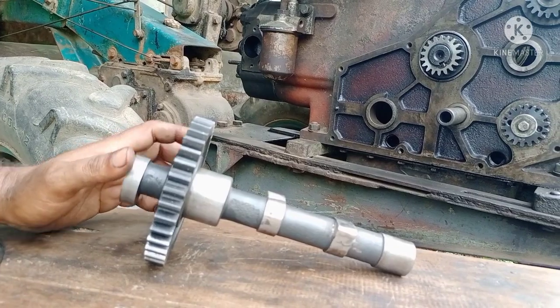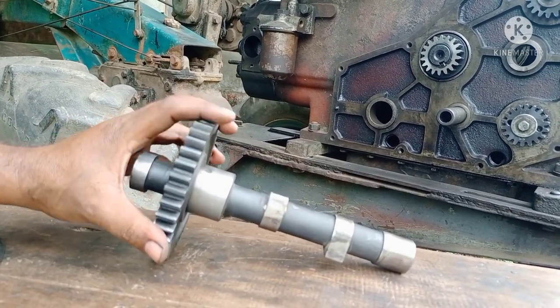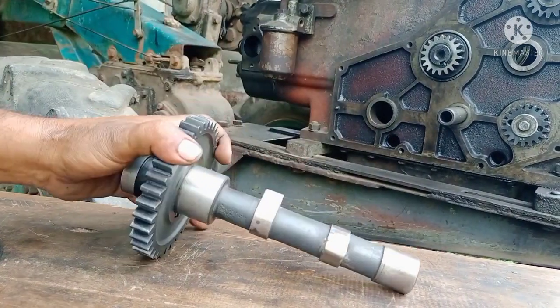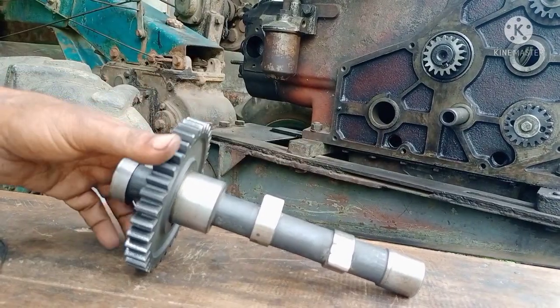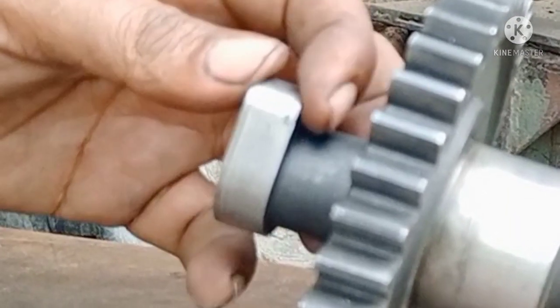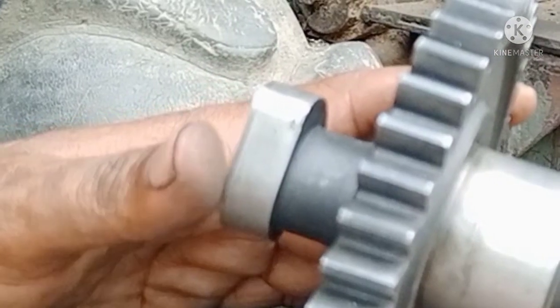So this camshaft is in the middle of the car. This is where we are going to go down. This is where we are going to repair the car. The car is all good. I am going to get on the right track and I will do it.